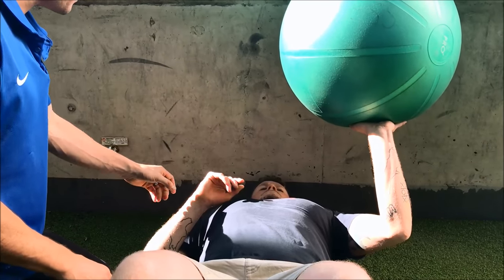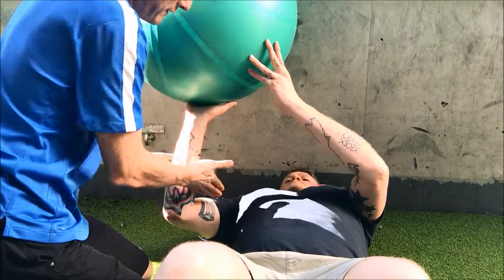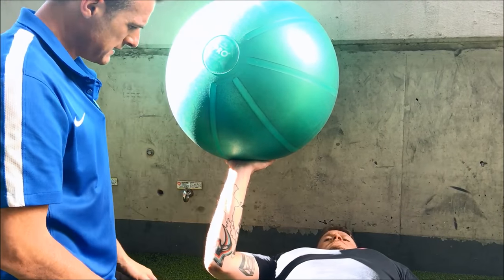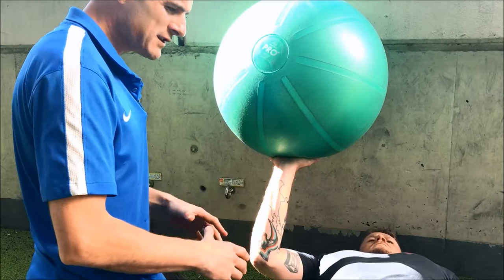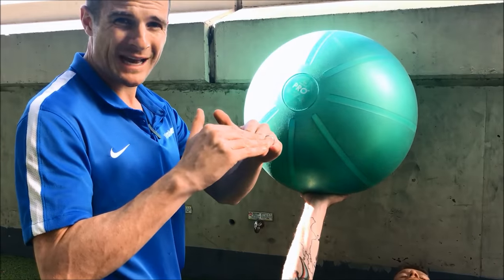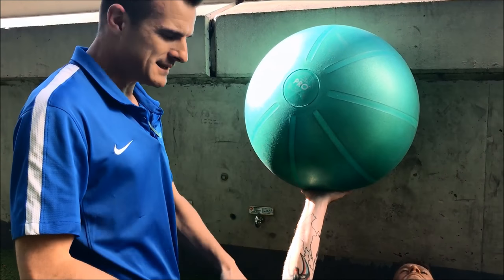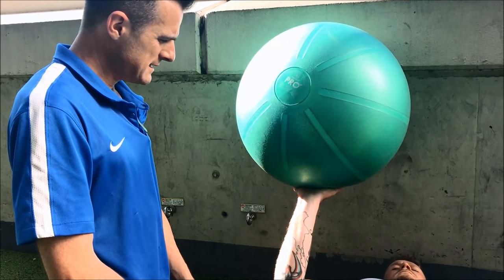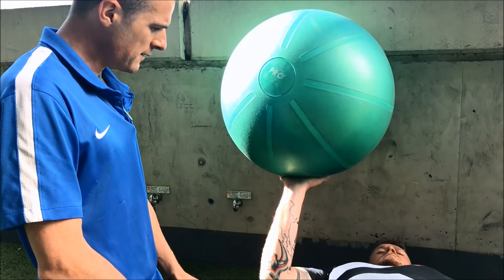When he loads back forward, remember: think about 45 degrees on an angle, shoulder just about off the floor, loading into the ball, winding it up slowly until you get to the point where you can't push any harder without pain. Hold that there for 30 seconds at a time, do about three or four sets — and that's his press work.